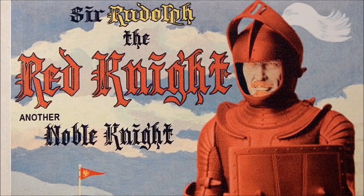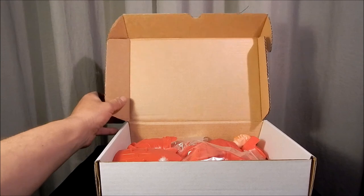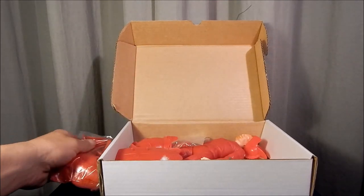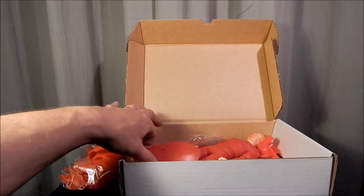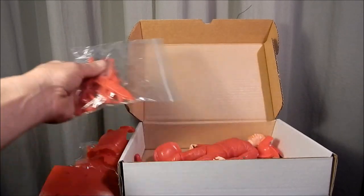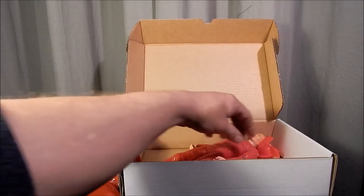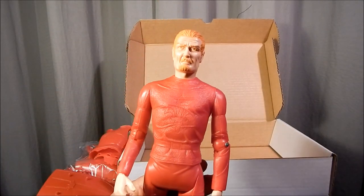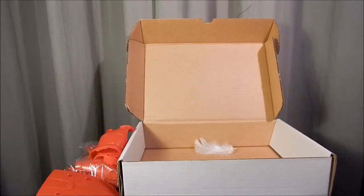It's a beautiful action figure, so let's open up this box and take a look at what's inside. The box opens up kind of like a baseball card box, and inside you have your accessories — there's a bag of armor parts, the chest armor, and what looks like the back plate armor. Then we have a shield, another bag of accessories, one helmet, another helmet, the figure itself Sir Rudolph, and then another long accessory not bagged.